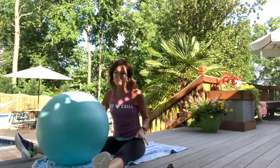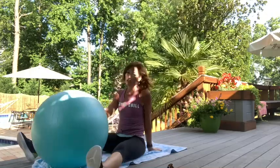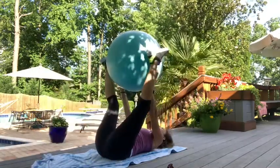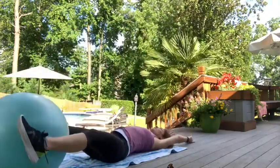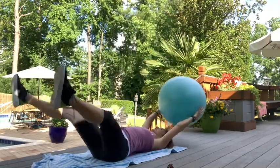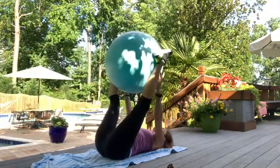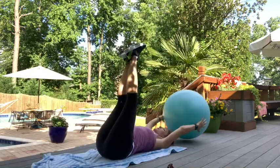That helps stretch out your hamstrings and back while working your core. Now: passes with the ball. It goes between your legs and then in your hands. Come up, pass, drop, up, drop — switching out every time. When legs drop without the ball, try to stay nice and wide. Up and down. If you need a modification, you can drop one leg at a time and hold the ball the whole time — do scissors instead.